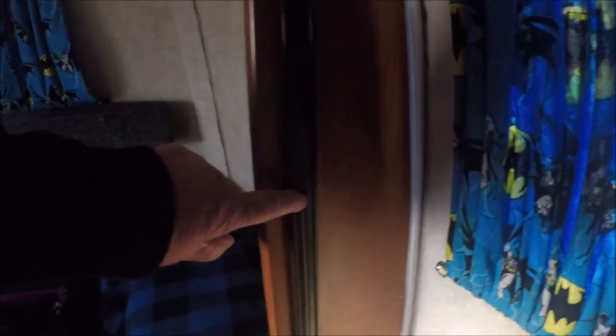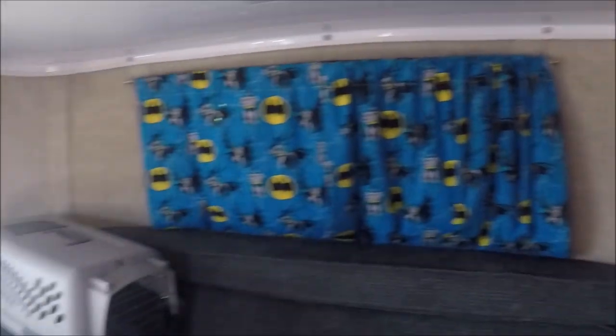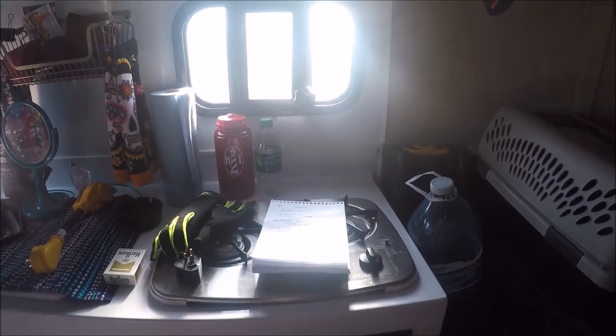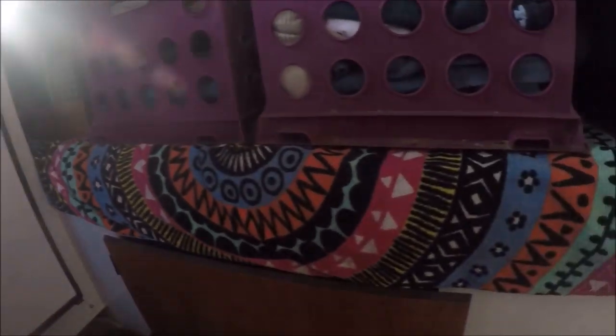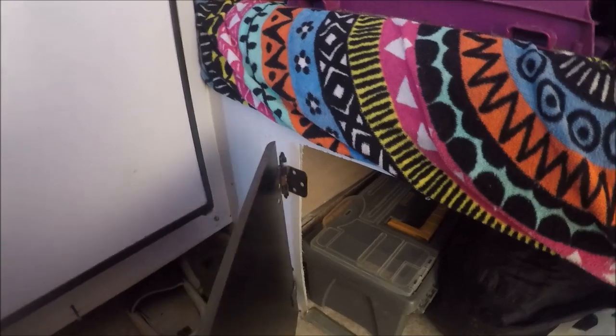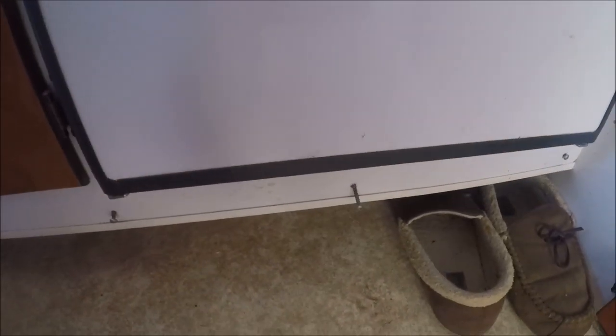Right here on the screen, screws have popped out right there. Down here, the stove cover broke, so that needs to be replaced. And down here, the door below the sofa ripped off the hinges too — it's just from bumpy roads, or either they didn't put it together properly. And down at the bottom of the cabinet, the screws are popping out — they're just coming slam out.